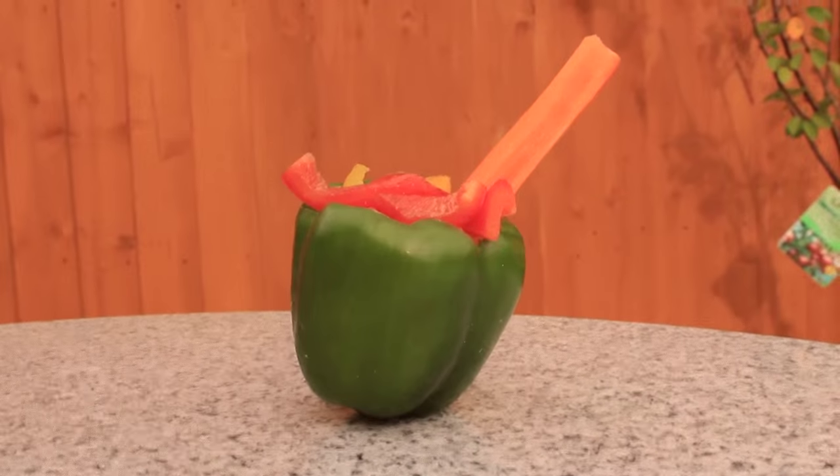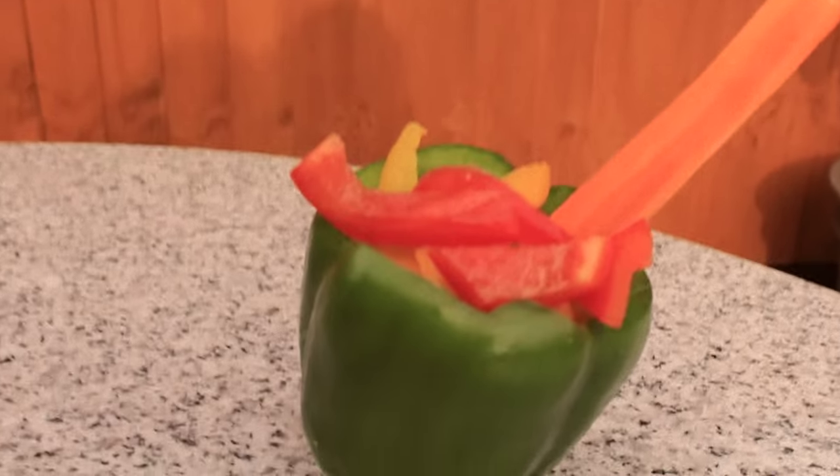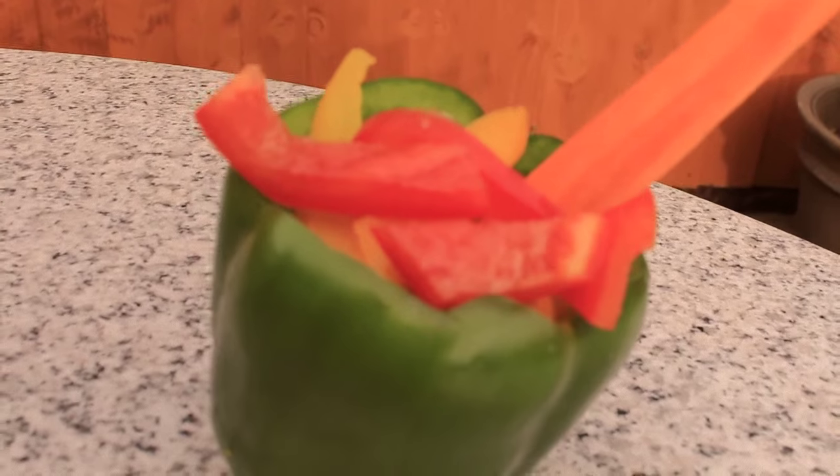This veggie creation is really quick and simple and is a different way to present veggies to your guinea pigs.